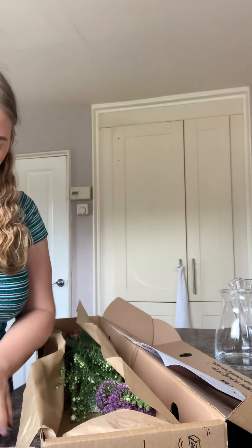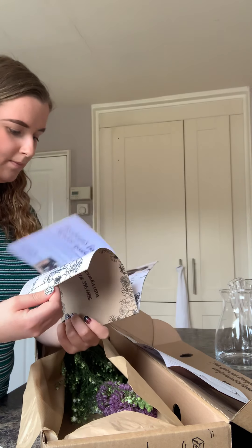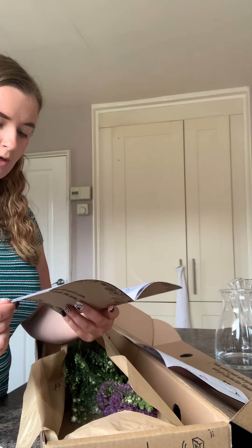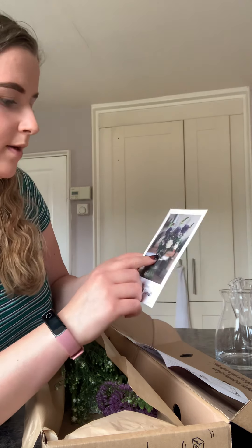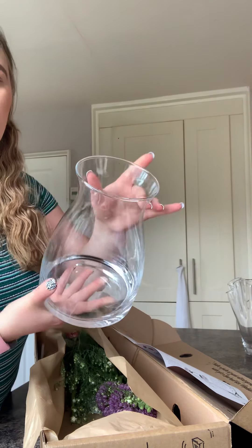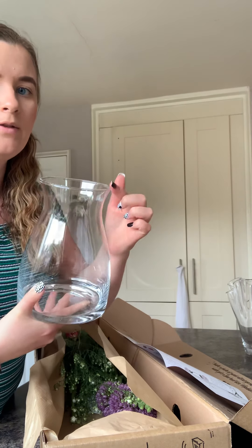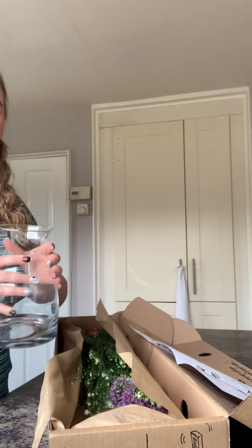It doesn't actually say which vase on this one. They've got quite a narrow top, so I think I might go with the same vase I used for my first set — it's wider around the bottom and narrow at the top. I'll go with that one.